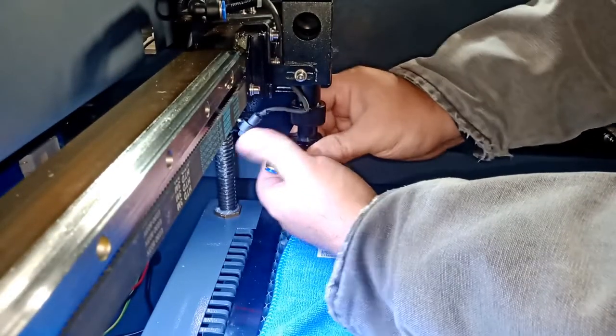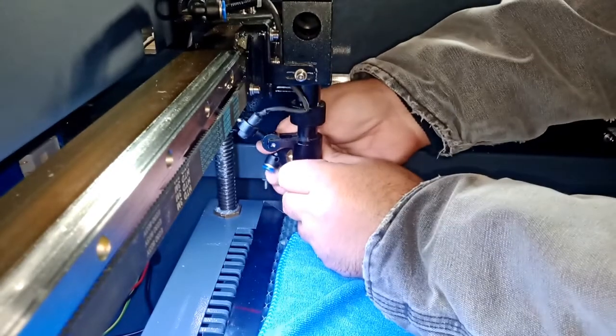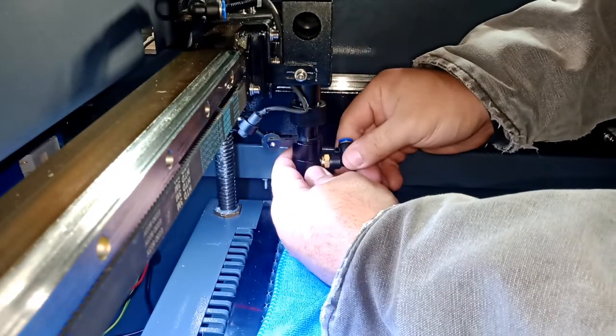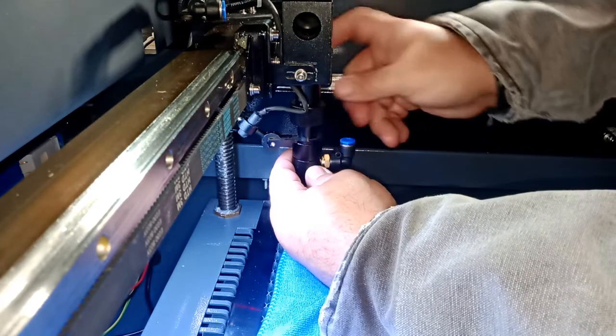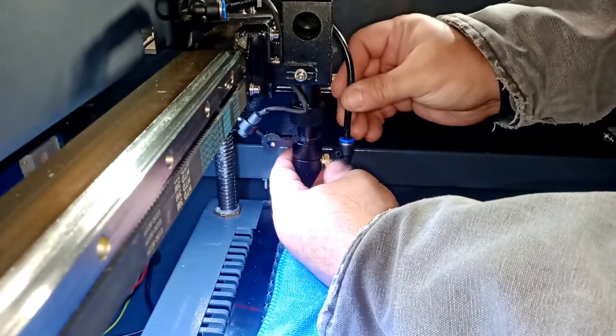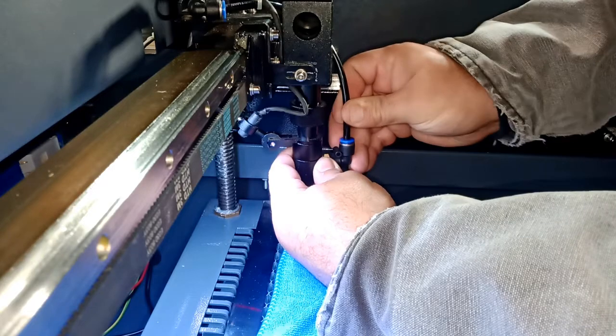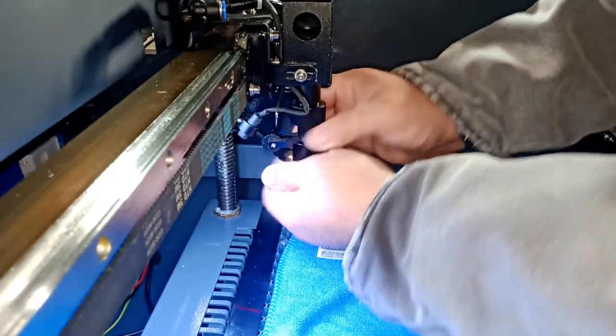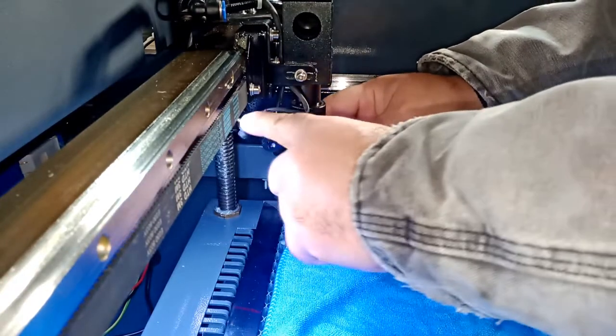It's tight. Now you will actually turn on the air — this is our air. Turn it up, put your air hose in and lock it, then we're gonna tie it back up, then we're gonna adjust our laser back up.